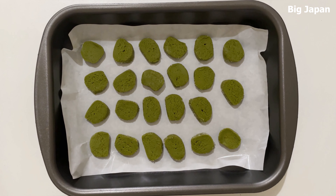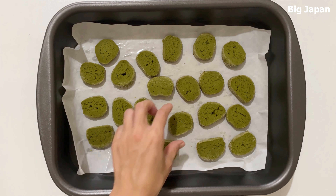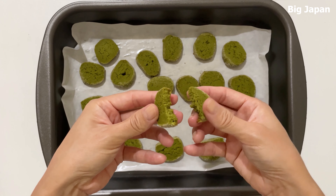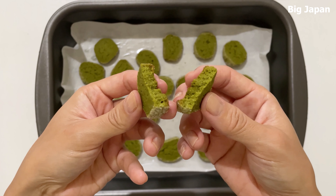Bake in a preheated oven at 180 degrees for 25 minutes. Ovens vary from home to home, so make sure they do not burn during the process. Best served with coffee. Thank you for watching. See you soon.